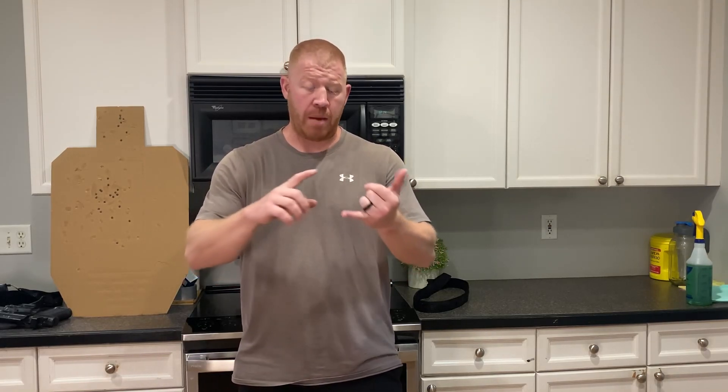Ladies and gentlemen, welcome back. Bill here, hope you're having a great day. Let's talk about carrying in athletic wear — maybe it's shorts, jogging shorts or jogging pants, maybe it's a swimsuit.